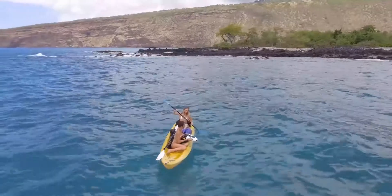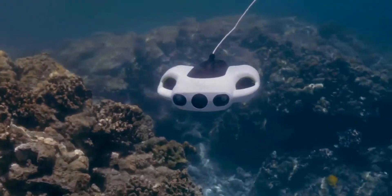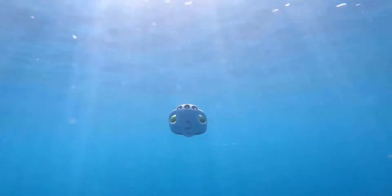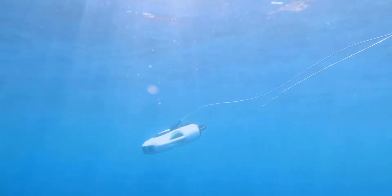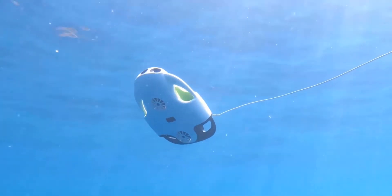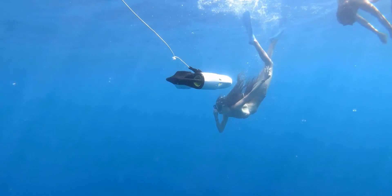Extend your creative potential with up to 5 hours of dive time and a max speed of 1.5 meters per second. Advanced automatic depth maintenance makes it easy to manage your position in the water, and for the first time in a UCAN Robot drone, you now have the ability to tilt upwards and downwards up to 45 degrees and make flawless vertical movements to capture that perfect shot.